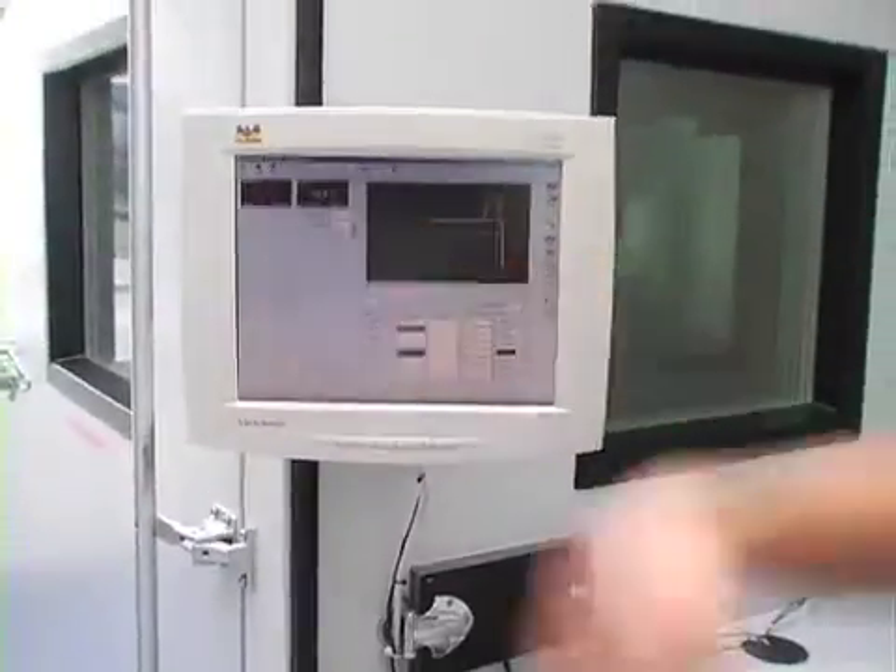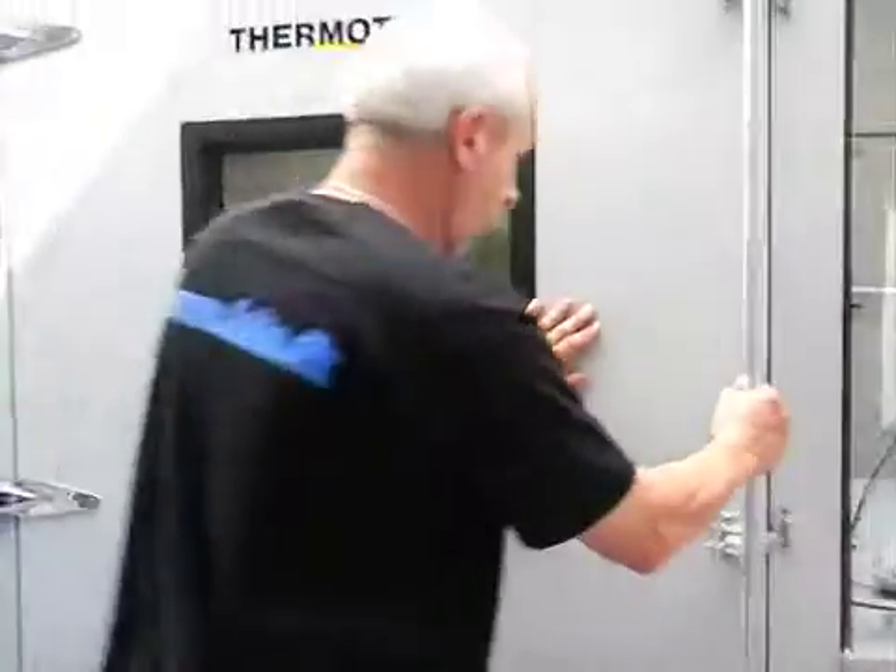We have minus 62 degrees in there. The display is still working — it's a little slower, but it's still working. Very nice — we can get on with the test.